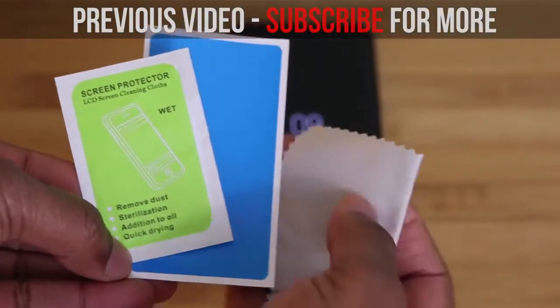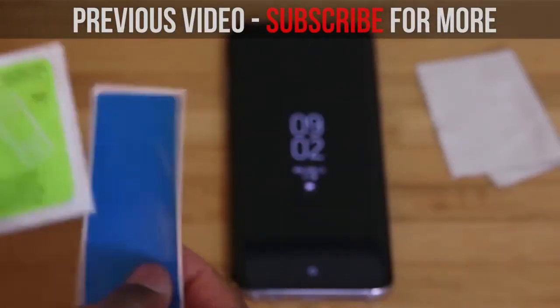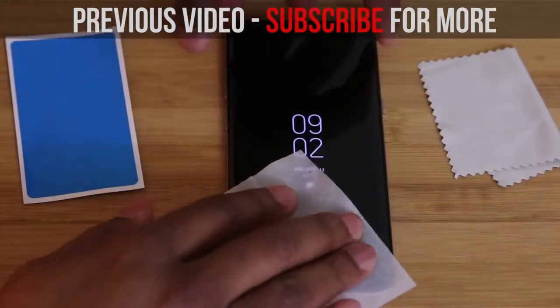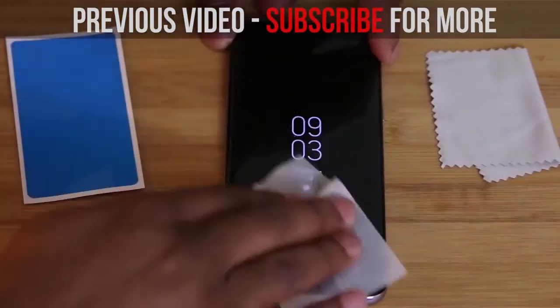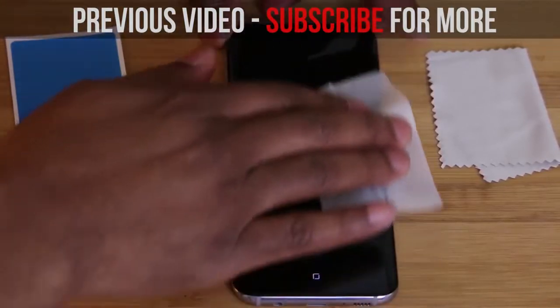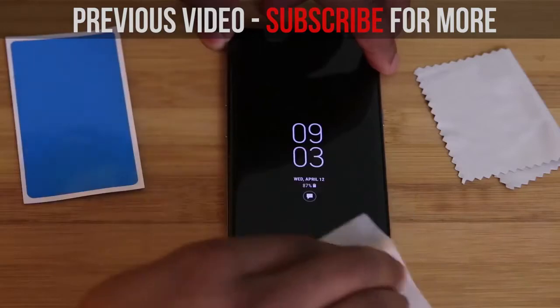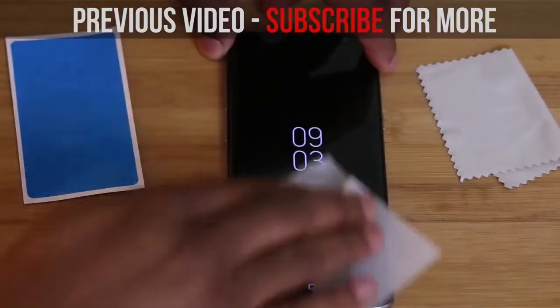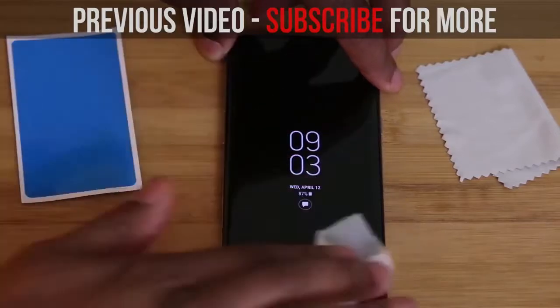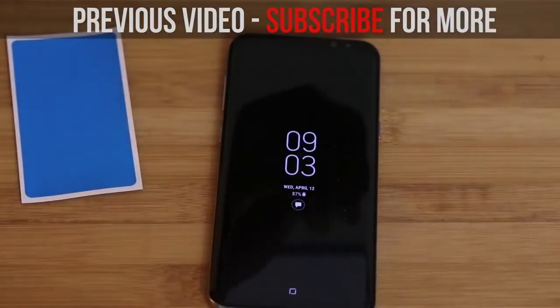So there you guys have it. Like I said, I just got the S8 today. I installed this protector right away immediately after unboxing it because I knew you wanted to see this video. I haven't had a lot of time to actually play with this and fully test this out, which is why this is not a review video. It's just to let you know that I did get these protectors in and I'm going to start the review on this today. Leave your questions down below and let me know exactly what you'd like to know so I can make sure that I cover that in the full review.